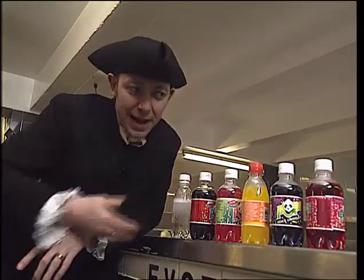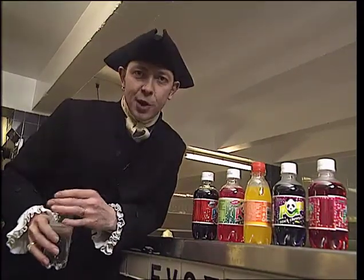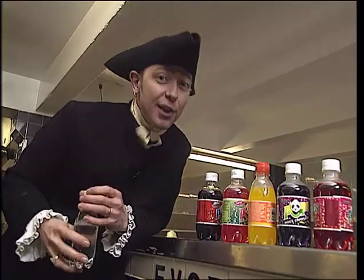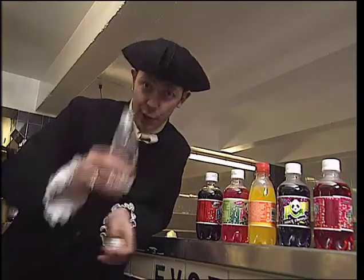All these bottles have got carbonated water in them — in fact, they've got more carbonated water in them than anything else. So if anyone asks you what that's made of, you can tell them about the curious curate who put the fizz into fizzy pop. Or you could read the label on the side of the bottle. Cheers.